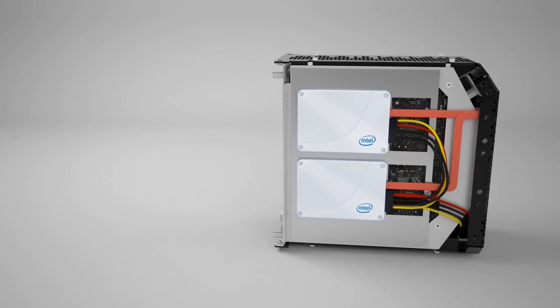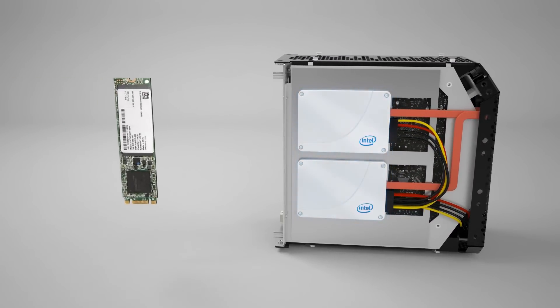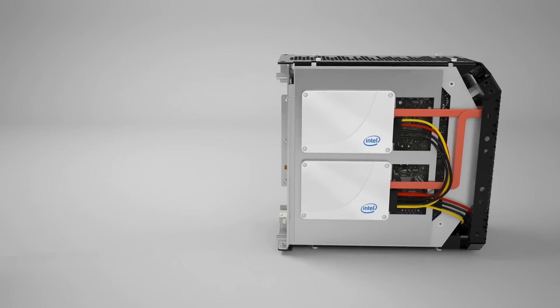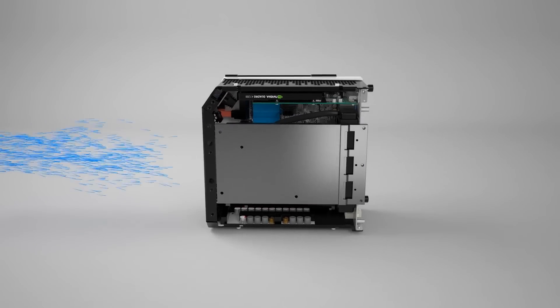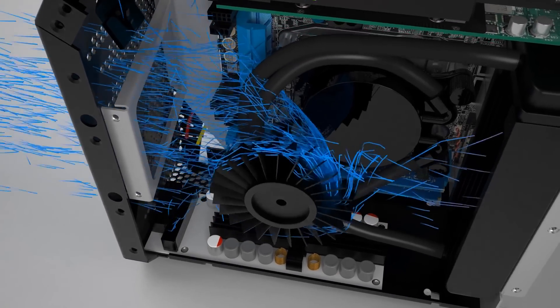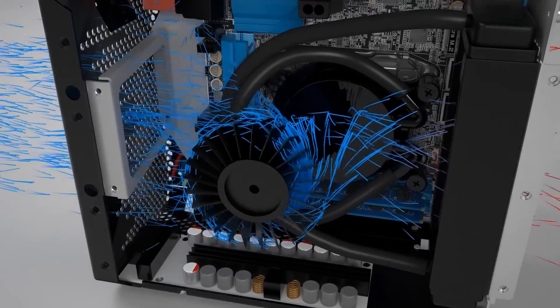It can house two 2.5-inch drives with an optional M.2 PCI Express SSD for four times the performance of a standard SSD. It incorporates a unique liquid-cooling solution that features a robust and quiet blower cooler, which cools the closed-loop radiator and exhausts hot air out the back.